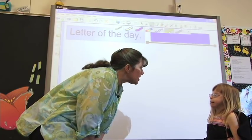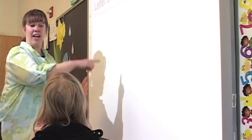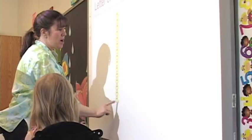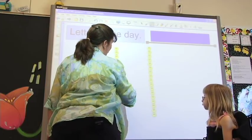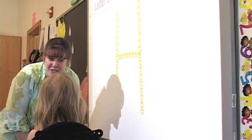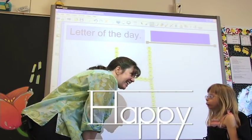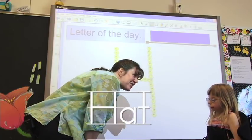Hope, would you like to learn about the letter of the day today? Yes. Excellent. I'm going to make a letter with the smiley faces and see if you can guess what letter it is. I think this is a letter you're going to like a lot. H! Can you think of some things that start with the letter H? Happy, Hope, Hat. Wow, you can think of a lot of words that start with H!